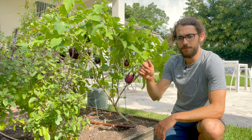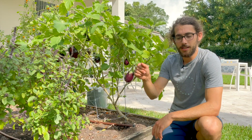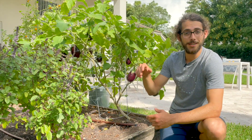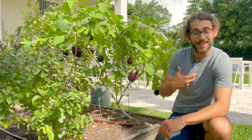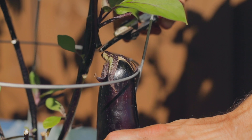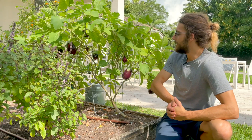The best way to know when to harvest is to press on the eggplant — if it indents and doesn't pop back right away, it's ready to be picked. Use your pruners; don't yank it off the plant because it hurts the plant. Use your pruners and get it off cleanly.